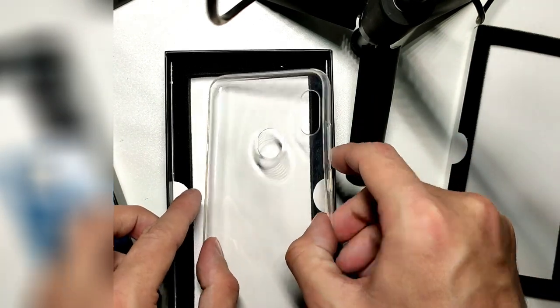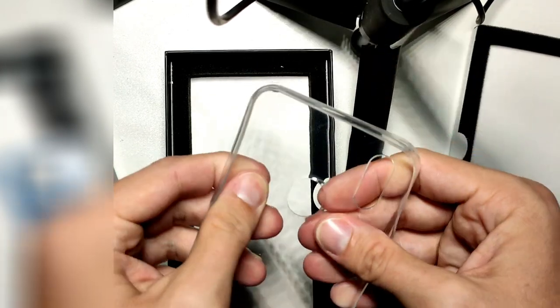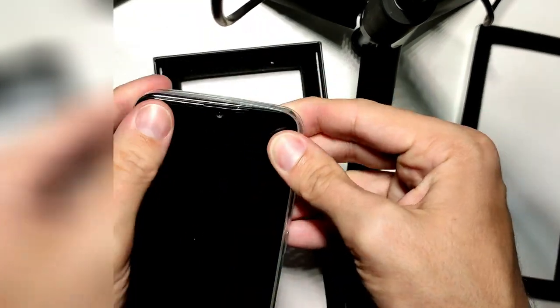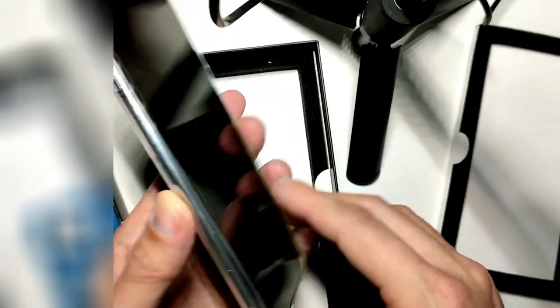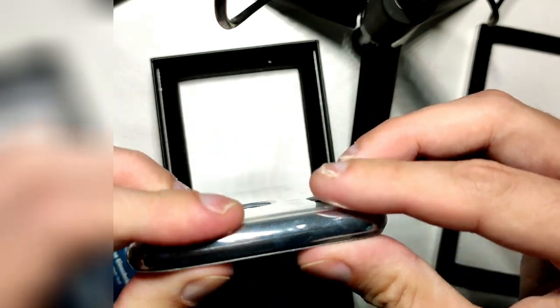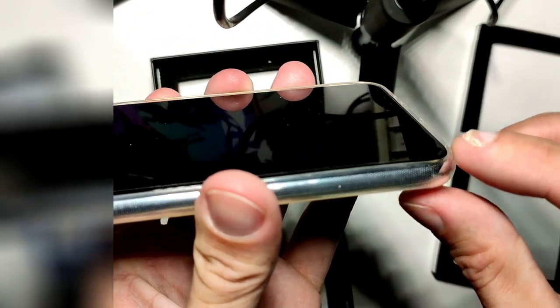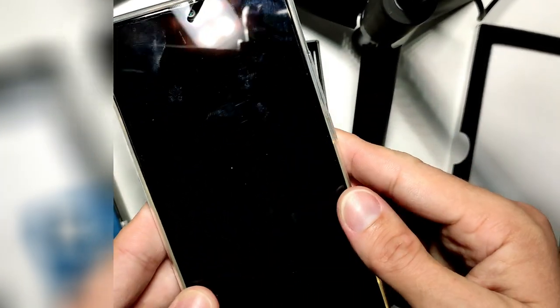There's also a TPU case — what some people call a 'condom case' — for protecting the device. Let's put it on and see how it looks. You can see it has a slight yellowing tint when held into the light. I'm not sure it's the best case, but it does protect the screen. There is also a screen protector on top, which is why I'm getting so many smudges already.